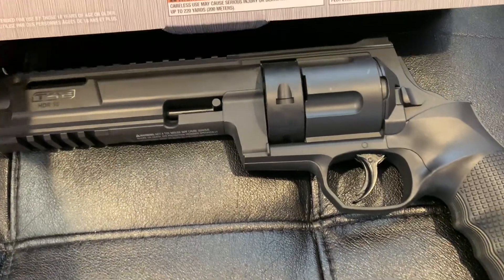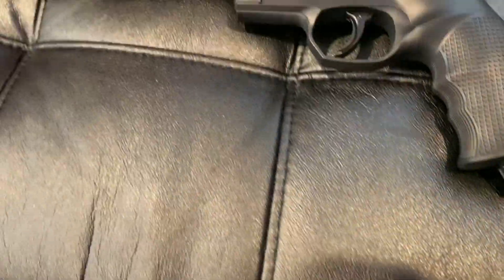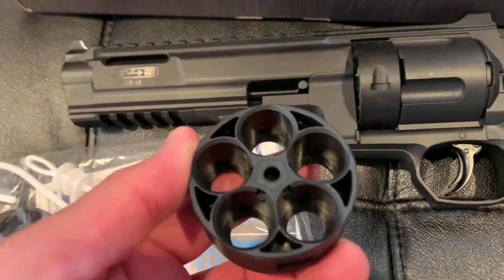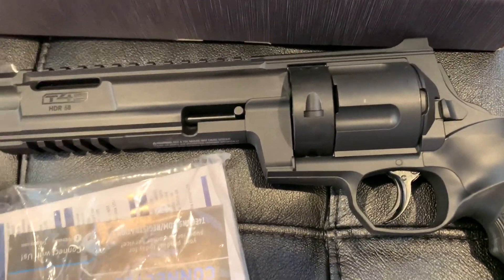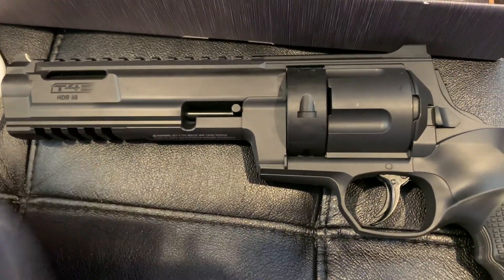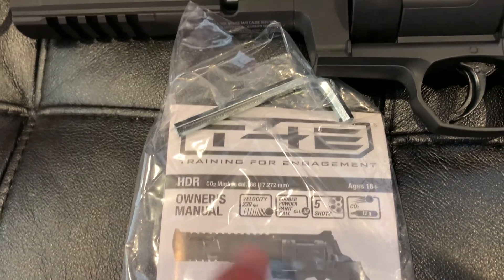What you get in the box — I've unboxed it a little bit — you get your HDR68, two extra magazines plus one installed, a squeegee in case you pop a paintball in the barrel, an aluminum key so you can remove a stuck CO2 cartridge, your owner's manual. You can shoot rubber balls, powder balls, paintballs, or first strike rounds.